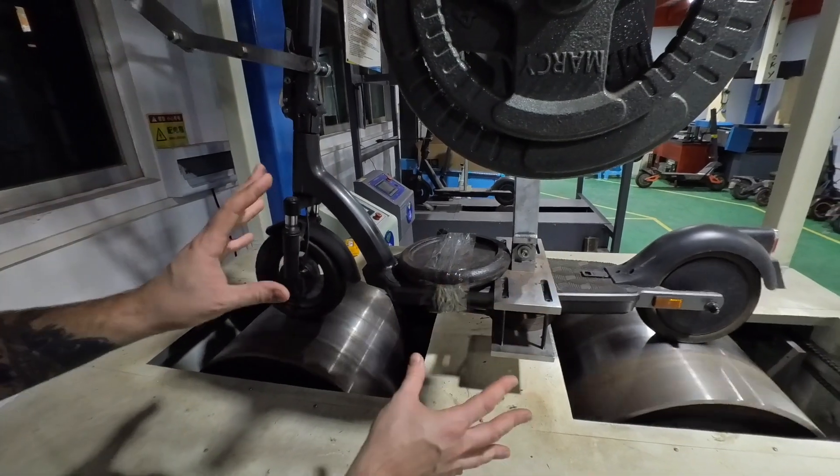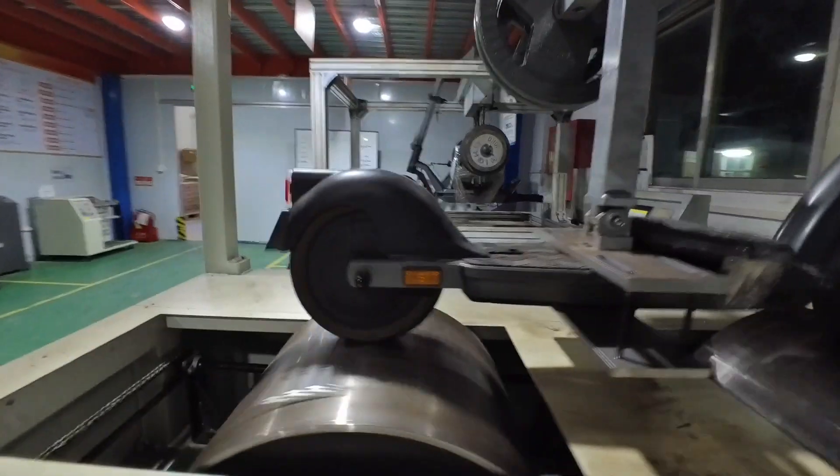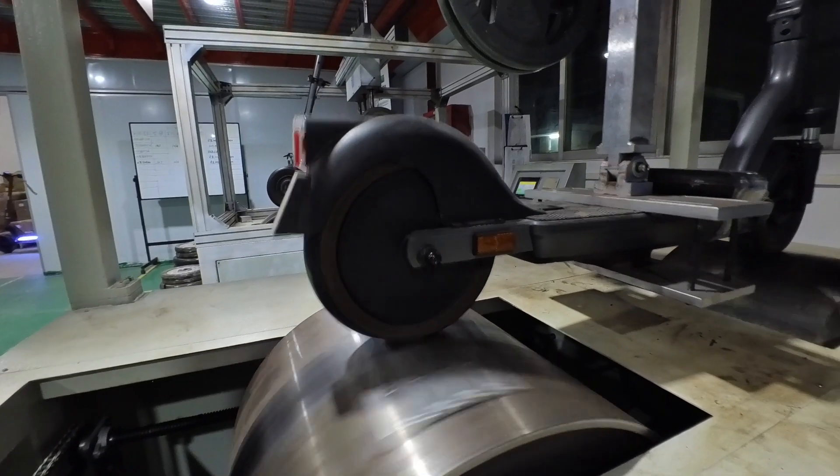We are pretty happy about this rig because we are finally able to break scooters, find their limit, and most importantly we are now buying competitor scooters, putting them on this rig, and comparing ourselves to them.